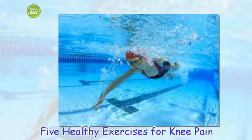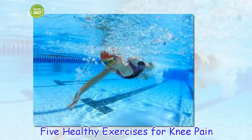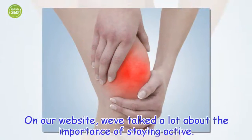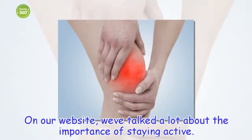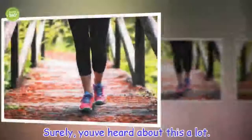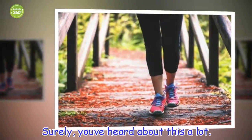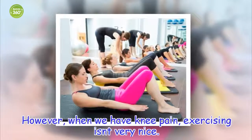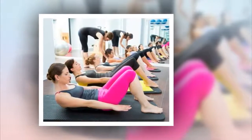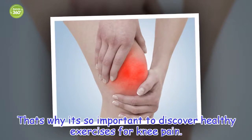5 Healthy Exercises for Knee Pain. On our website, we've talked a lot about the importance of staying active. Surely, you've heard about this a lot. However, when we have knee pain, exercising isn't very nice. That's why it's so important to discover healthy exercises for knee pain.